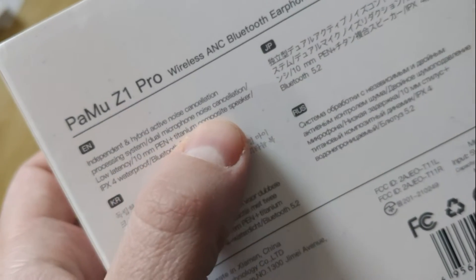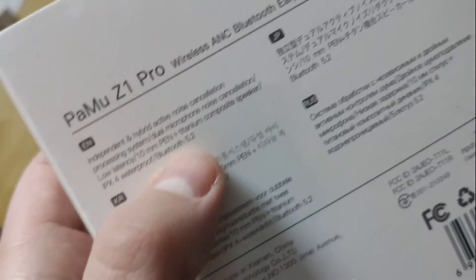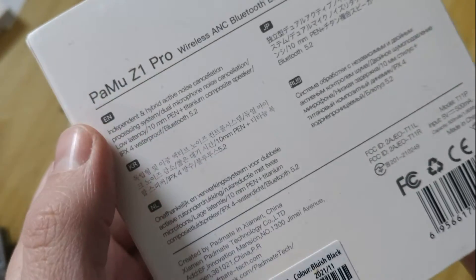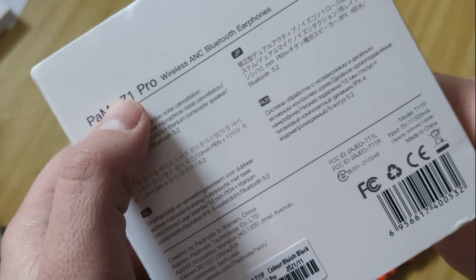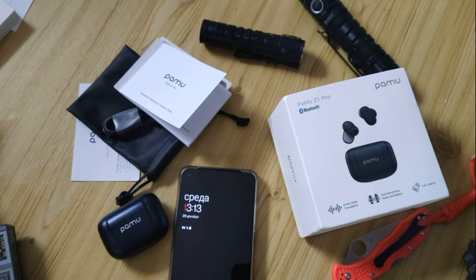It also features low latency and a new titanium composite speaker inside. There is a key difference between the Z1 and Z1 Pro. Let's compare them and then continue the discussion.